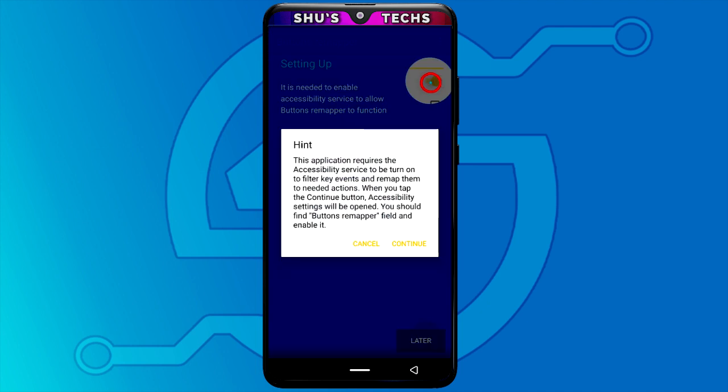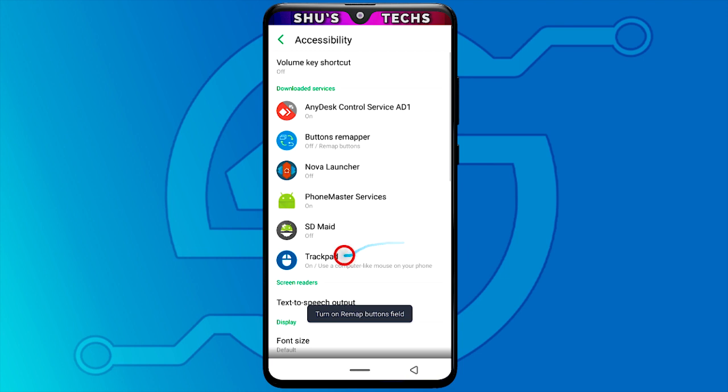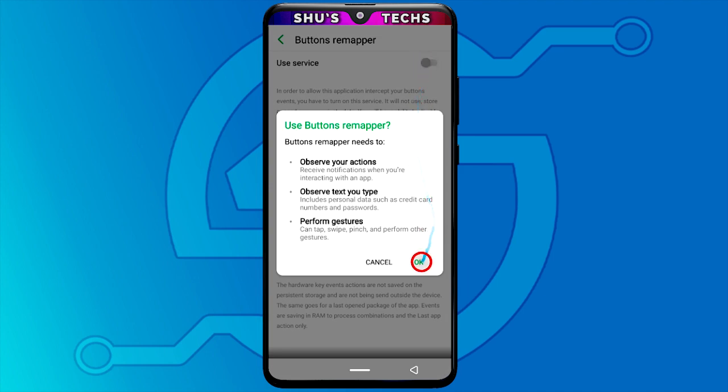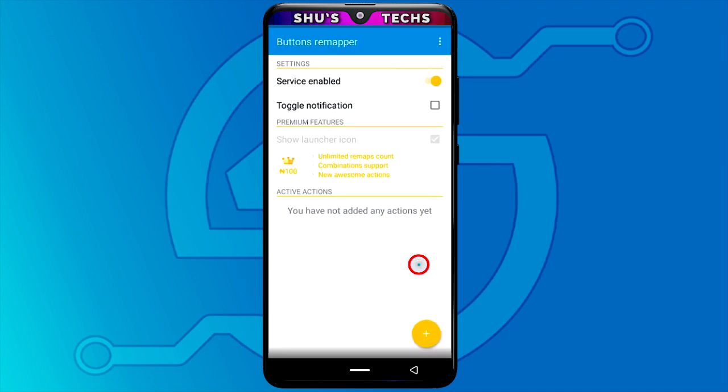When you open the app for the first time, this is what you're going to get. You should tap the switch to turn it on and then tap continue. Look for the app among the apps that are displayed to you — you may not get as many as shown here. Activate the switch and tap OK.